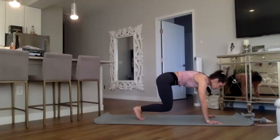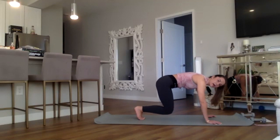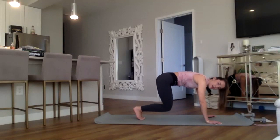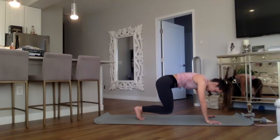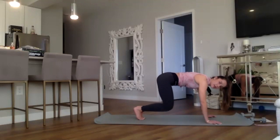We're going to drop the knees down and hold it here for eight, seven, six, five, four, three, two, and one. Pulse it up and down for eight, seven, six, five, four, three, two, and one. Drop your right knee and left — here we go for eight, tap, seven, six, five, keep going for four, three, feel that burn, two, and one.